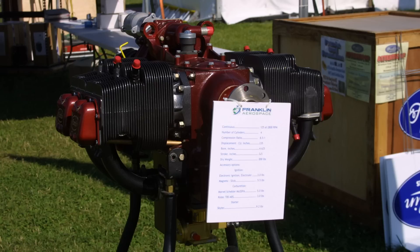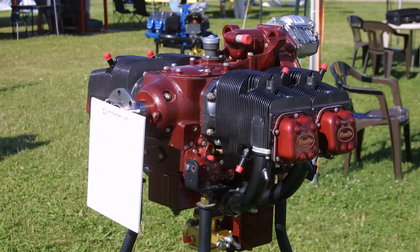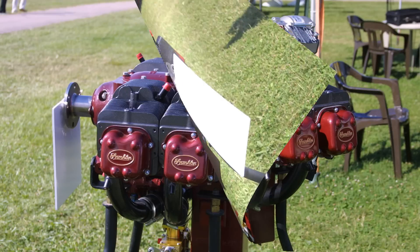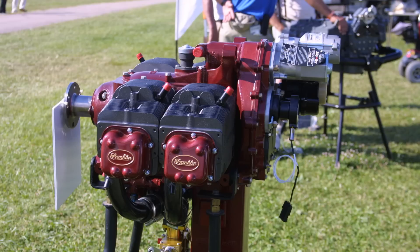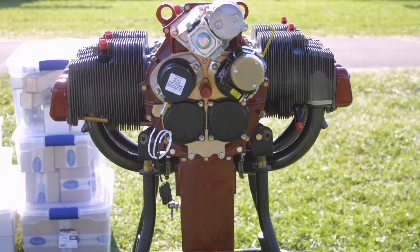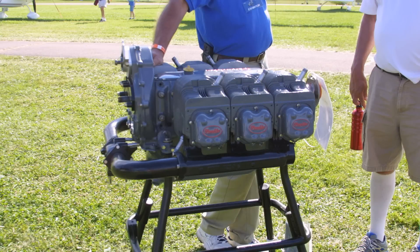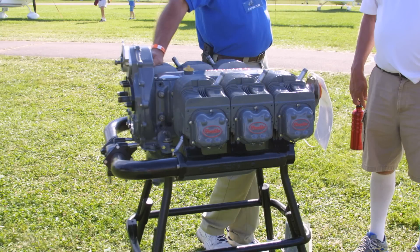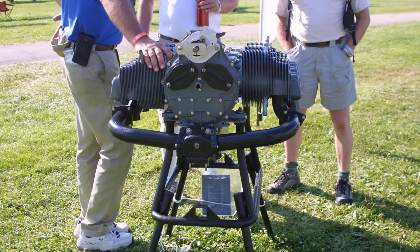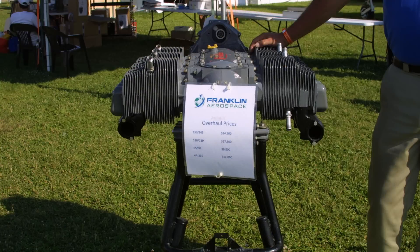Now this engine that you're looking at here — this nice little red cutie — is a 125 horsepower engine. It's based on a Franklin design they came up with in the 70s and was actually introduced as a kit engine at like the third EAA convention here — so it goes back 50-some years ago. We purchased the parts and we're putting them together in an experimental fashion, trying to meet the community. The selling point is that it's a relatively light, comparable engine to the O200. It's a bolt-on replacement.